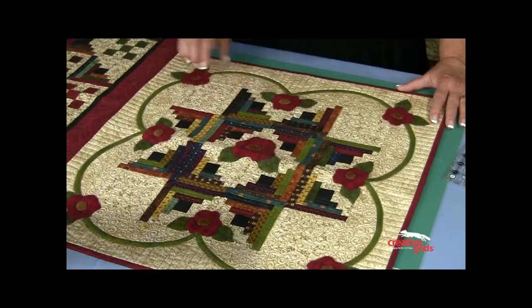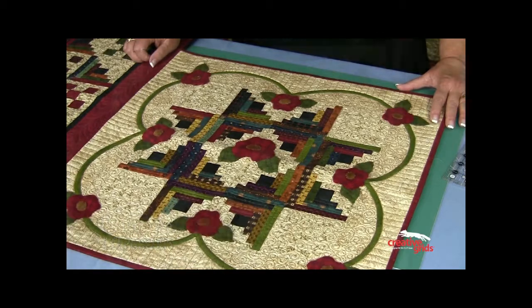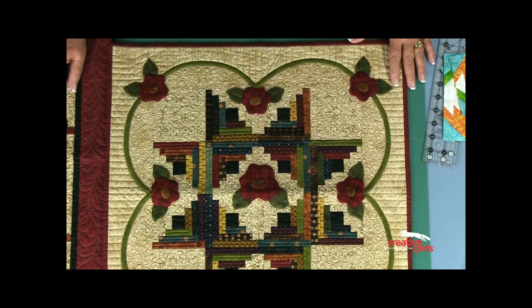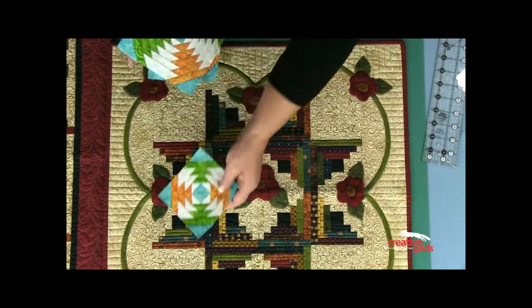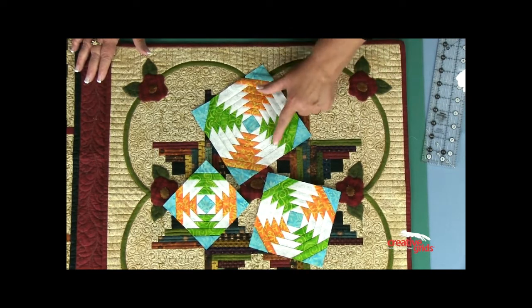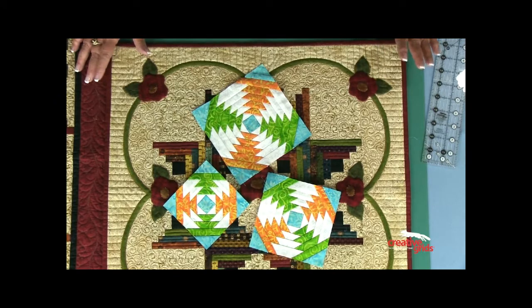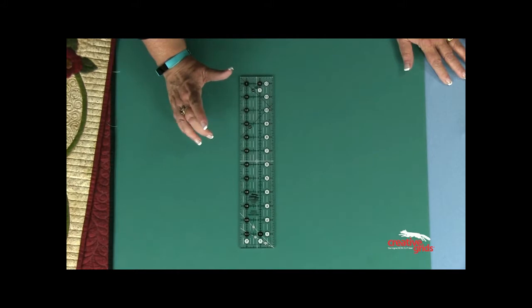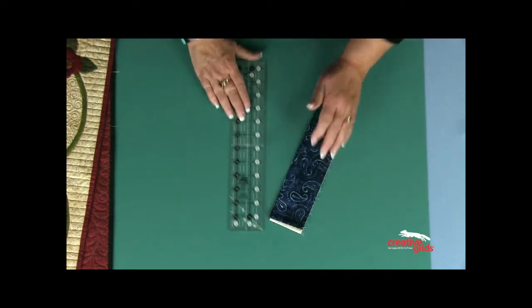This wall hanging was made with the four-inch log cabin trim tool. In this case these finished to just a half an inch wide, but it's very easy to do with a ruler. When we came out with the pineapple trim tool in the mini size, these strips are the exact same width. The strips for those two blocks are actually one and a quarter inches wide — that's the width, and that happens to be half the width of the two and a half inch strips that are in a jelly roll.